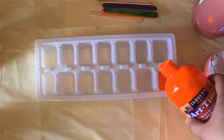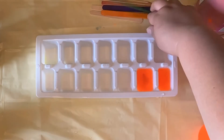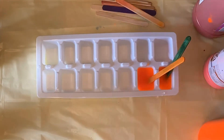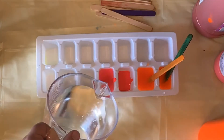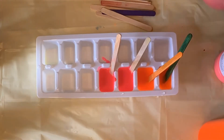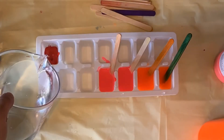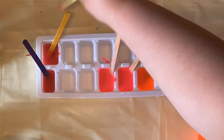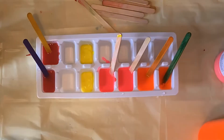Start by having your ice cube tray on a flat surface. If you want to use a baking pan or baking sheet to move it into the freezer, go ahead and start on that. Fill up each spot about a third of the way with paint, then add water leaving a little bit of room so you don't overflow it. If you have a little bit of spillage don't worry, it won't mess up your cubes. Leave your popsicle stick in as a handle — if you don't have popsicle sticks you can use q-tips, but I recommend doubling them up so you have a thicker handle.